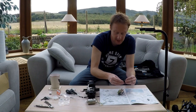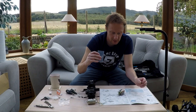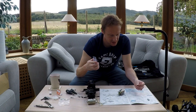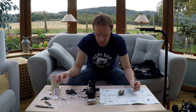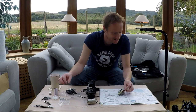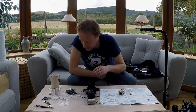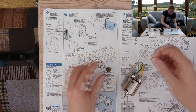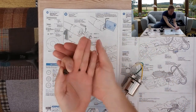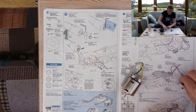This came with a grub screw, but I've misplaced it - this has started off well. Let's find it. Ah, there's the grub screw - little black one. I'll use that grub screw in this pinion.